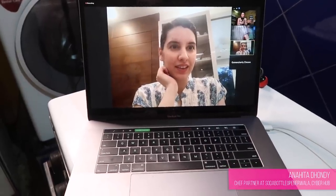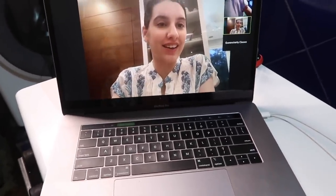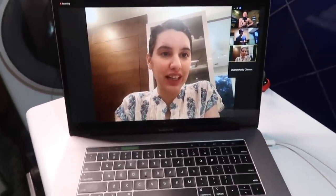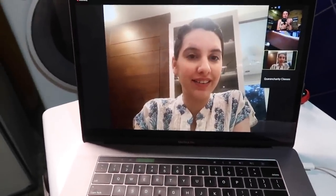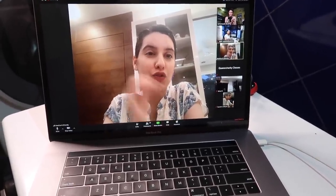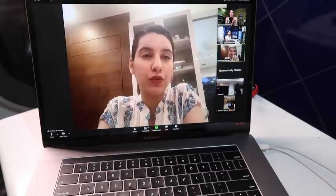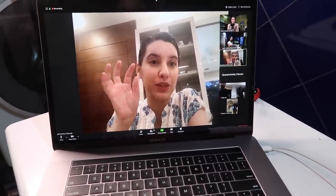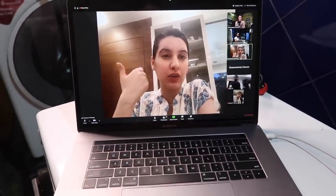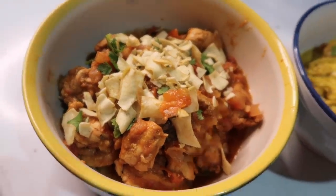Anaita, I must warn you — I have never made any Parsi food in my life. That is shocking! I can only stir fry. Today's video is a Parsi making Parsi food for the first time. Anaita says Parsi food is super simple and people just don't know what it is. For her it's a mix of five cuisines — Iran, Gujarat, Maharashtra, Goa, and a little British influence — that come together to make one cuisine.